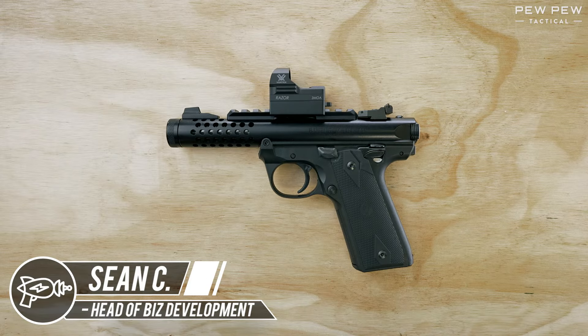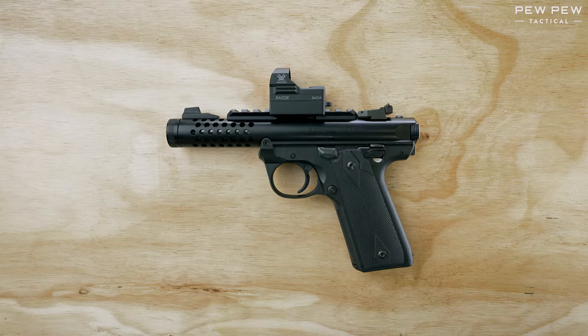Hey guys, this is Sean with Pew Pew Tactical, and today we're doing a quick field strip of the Ruger Mark IV. This particular model is called the 2245 Lite.